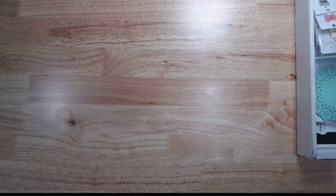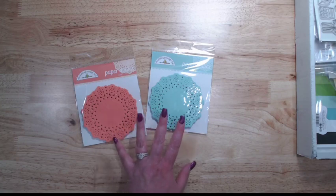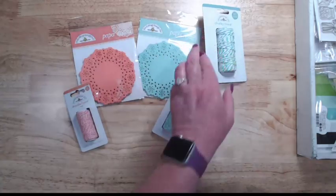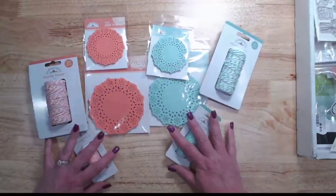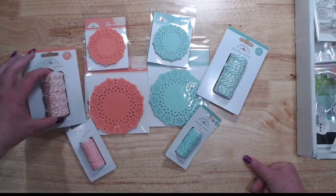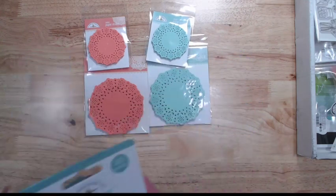Next up, we have new colors added to the all-the-time color family — not new colors to Doodlebug, but new for that permanent base group of products. Mint and coral, which are two of the existing Doodlebug colors, are now part of that base group. So the doilies, the twine, the chunky twine, and the mini doilies — these are all new additions to the rainbow wall line. I'm super excited about this coral twine, and the mint too is a great in-between for the swimming pool and the darker green.